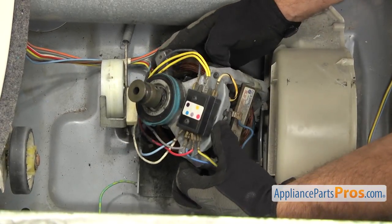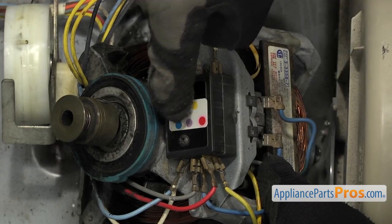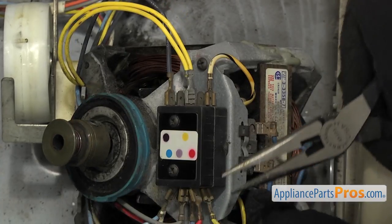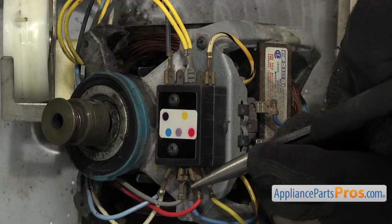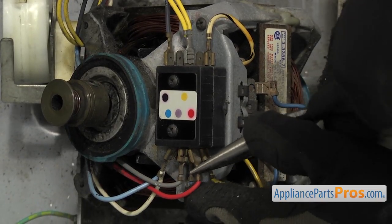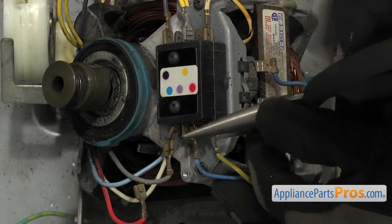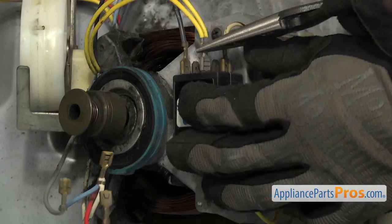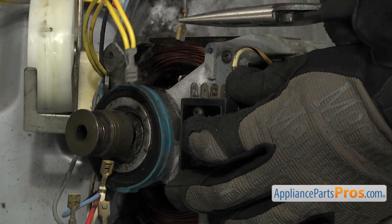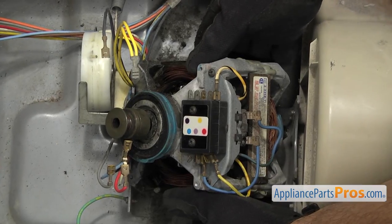Then we're going to tilt it up so you can see the wires before we take them off. They're all color coded — red, purple, blue, yellow, and black. So we're going to reach in and take them off with the needle nose pliers. Once you have all the wires off, we can lift the old motor out.